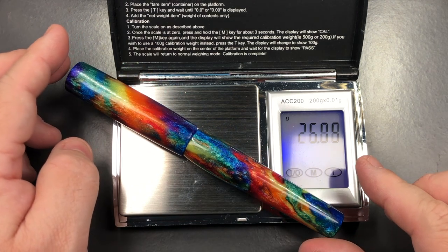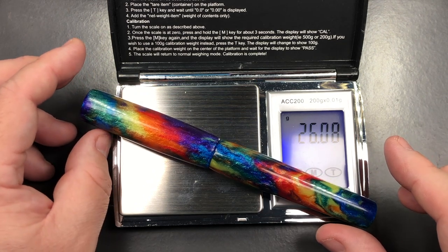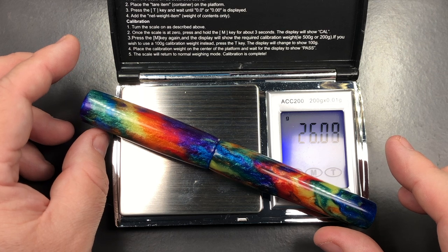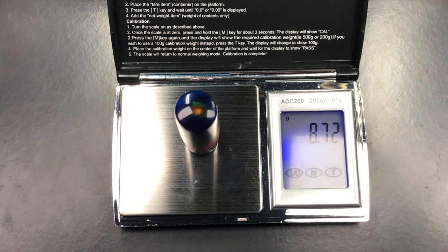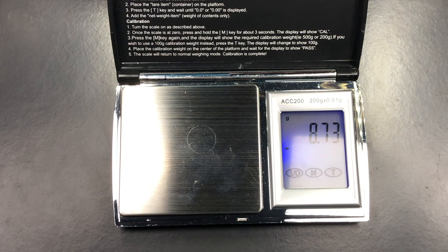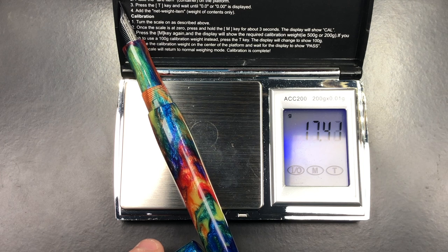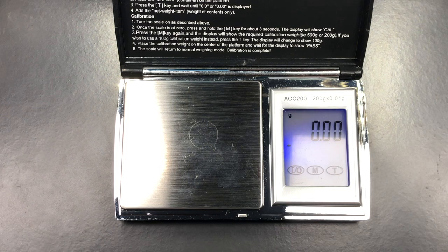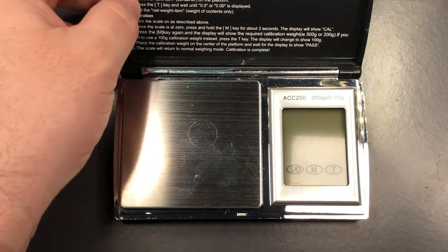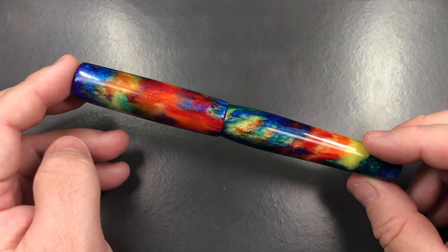The full weight of the pen uninked is just over 26 grams. The weight of the cap is just under 9 grams. The weight of the body is just under 17.5 grams. That's a nice weight for a pen, and I think most people will find that quite nice to write with. With that, let's go do a comparison with other pens.